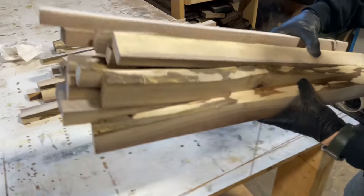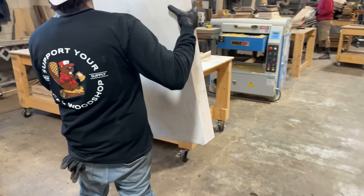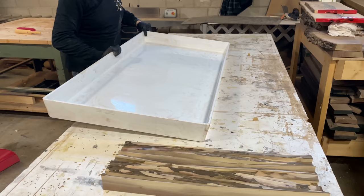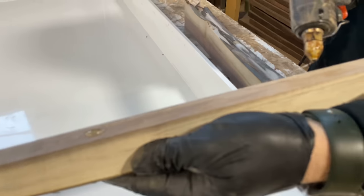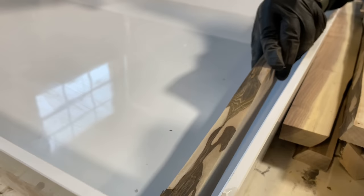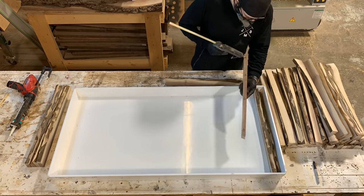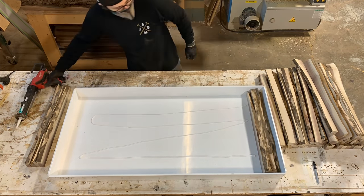The initial idea came from having these excess live edge one-side pieces of wood. We thought it would be a good idea to take our coffee table form, place all these live edge pieces with the live edge facing up, and then pour epoxy over top — so you have this sort of partial wood, partial epoxy tabletop that's a little less traditional than the usual river tables that we make.